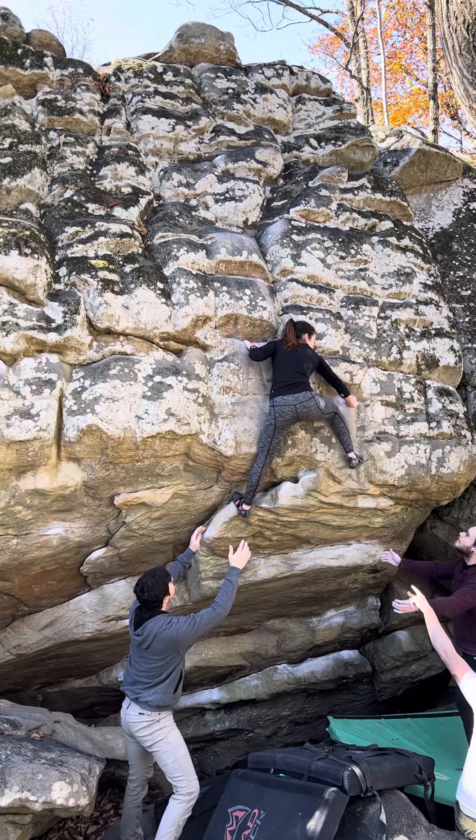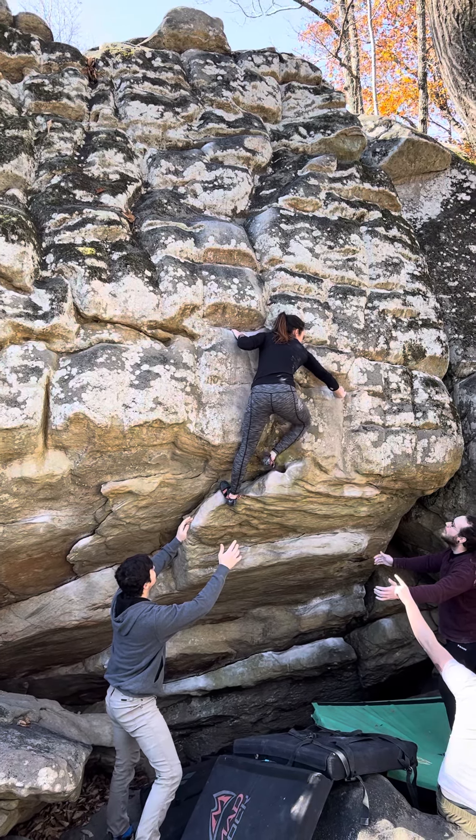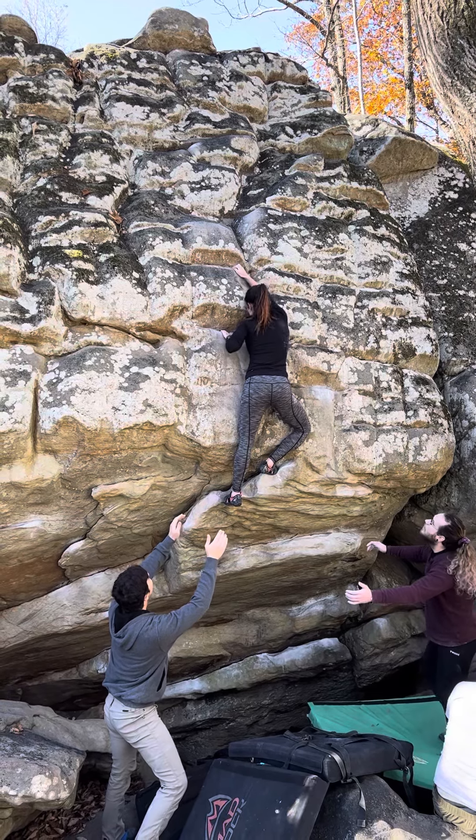Get the low right foot. Low right foot, low right foot. Down, down, left, up, up, up. There you go. There it is. That's a jug. Left, left. There you go.